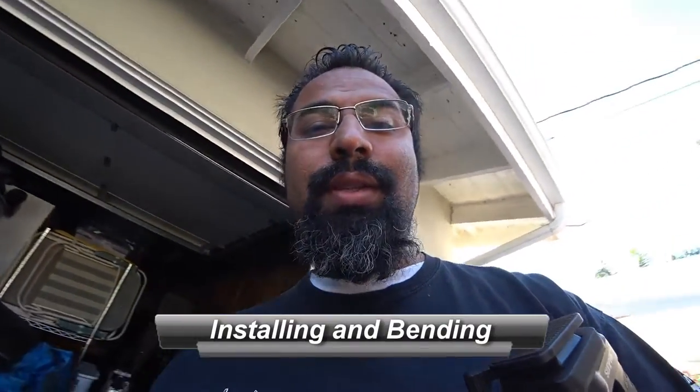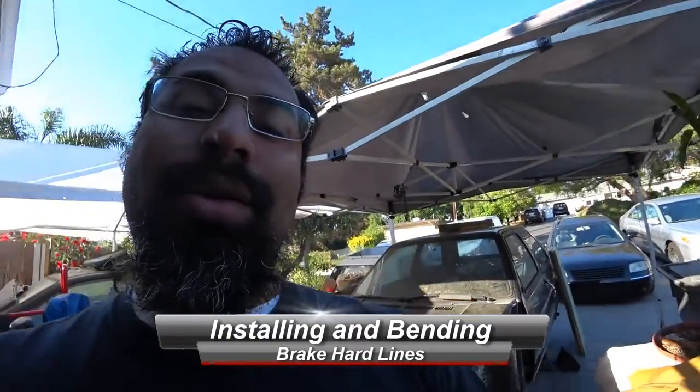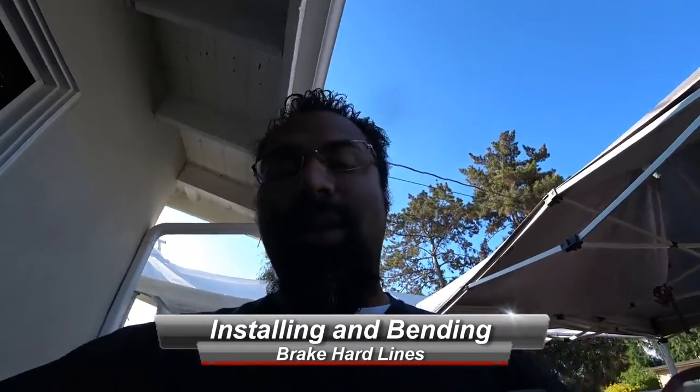Good morning everyone. On today's episode of Benchel's Garage, we're going to be learning how to do brake lines — hard brake lines especially. So let's get to work, because all of that is early, and this is Benchel's Garage.